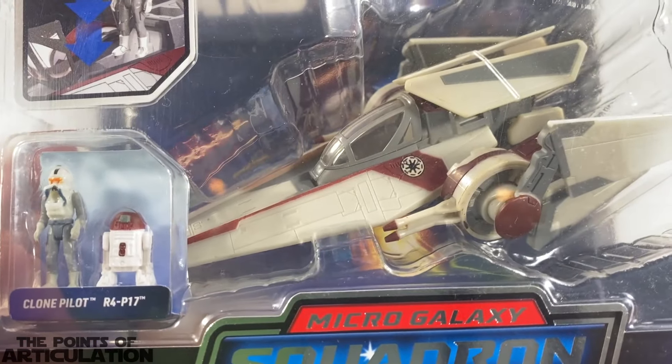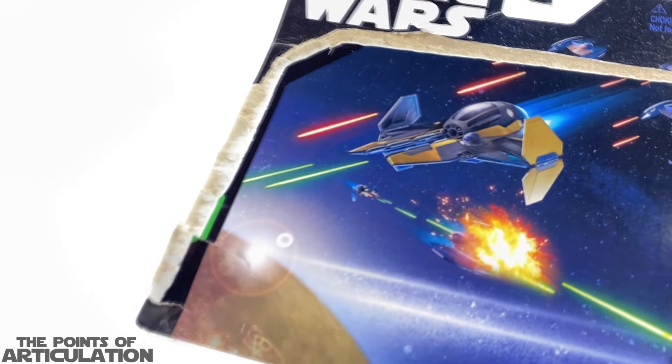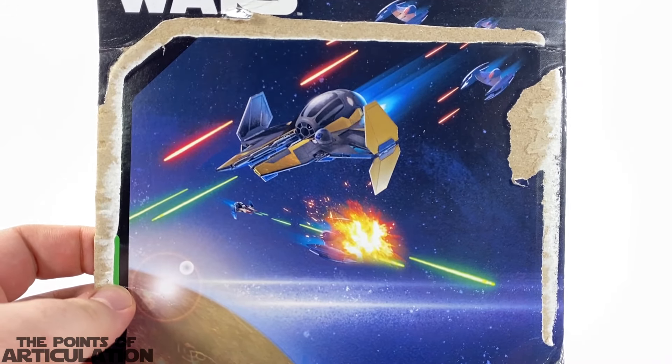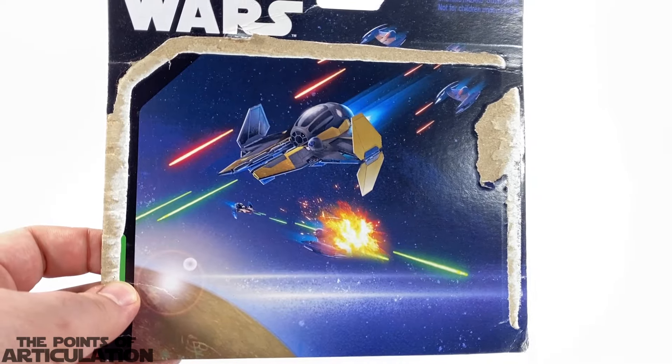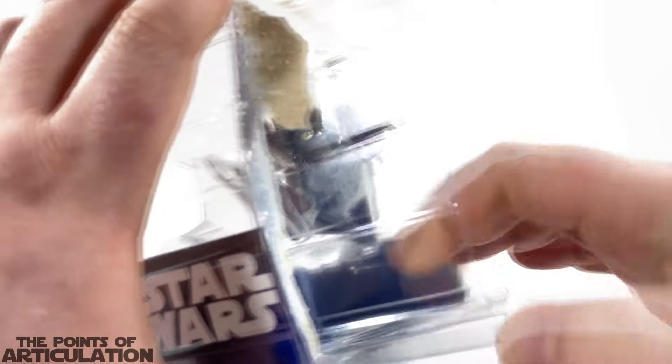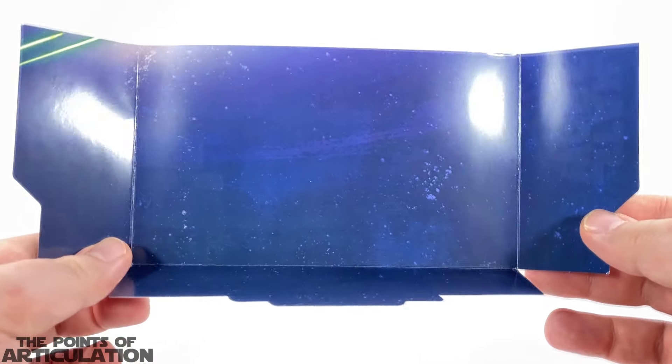Let's crack these guys out of this package. That one was nice — the artwork wasn't really that destroyed. We had Jedi Starfighters with Vulture Droids looking pretty nice. Let's get this open. Not really any art for the bottom, just a star field. And in here were our minifigures.